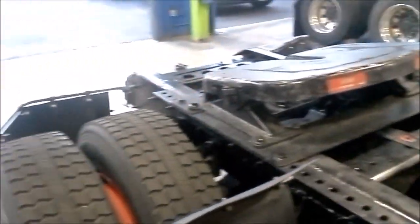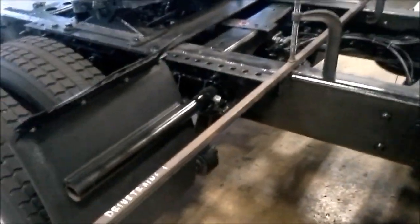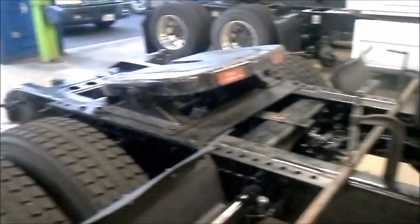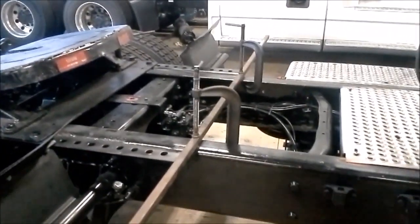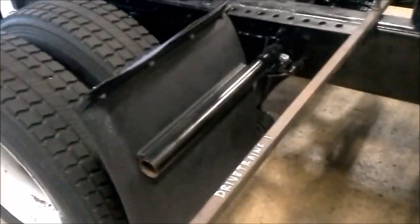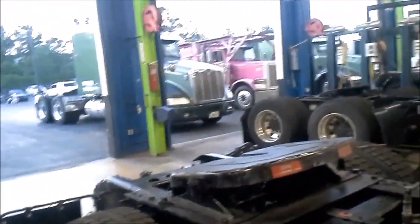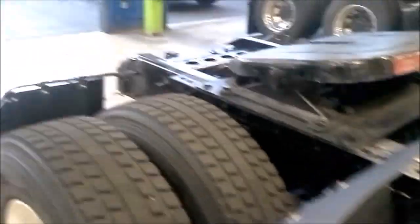Hey guys, this is Nick Brown at JTEC. Today we're going to be doing a heavy-duty truck alignment — the common man truck alignment system. This is a non-laser alignment system, something you can have just laying around the shop. On a common alignment setup, you're going to start from the back to the front, whereas on a laser alignment system you go from the front to the back.